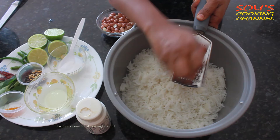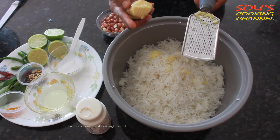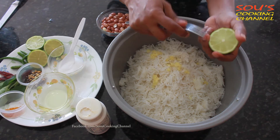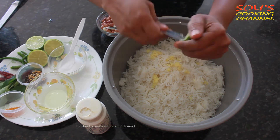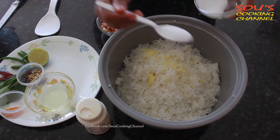I'm grating a little ginger into this rice — I grated half an inch of ginger. Then I'm squeezing the lemon, and now I'm adding salt to it.